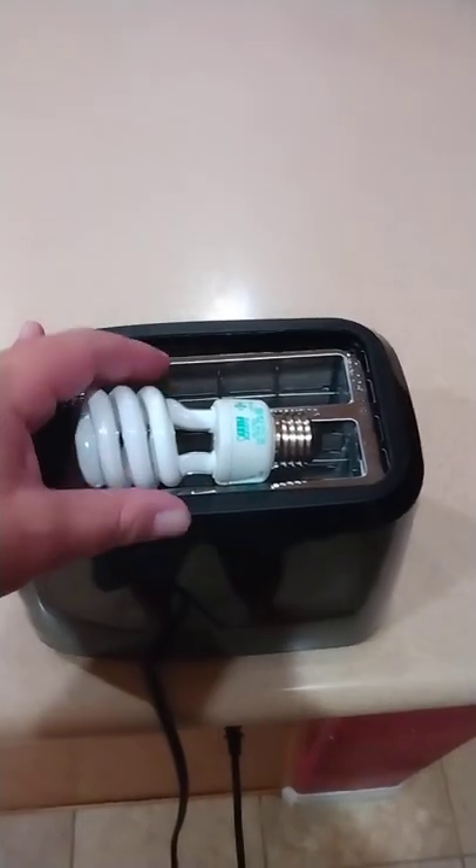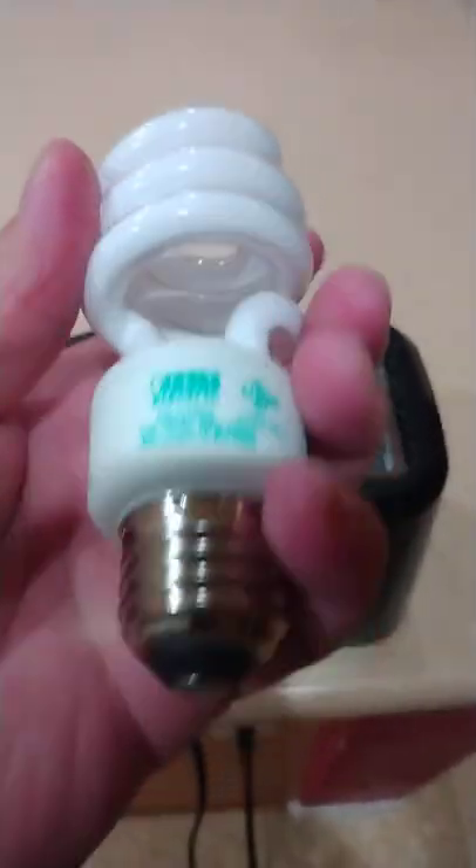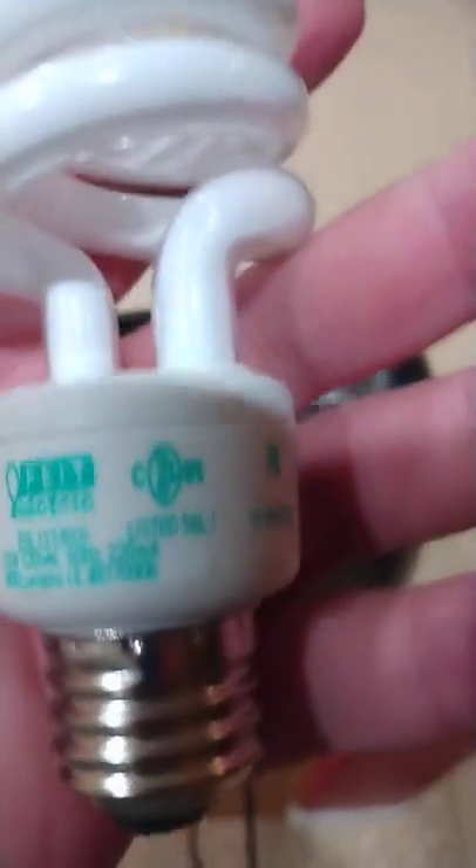Okay, let's see what happened. Well, it looks pretty good still. Doesn't seem to be anything wrong with it.